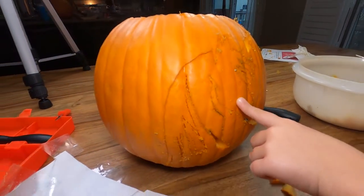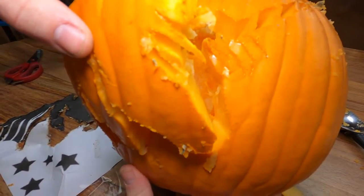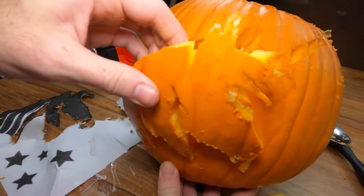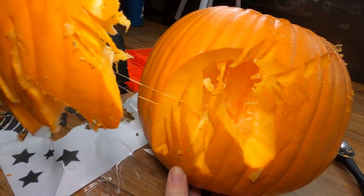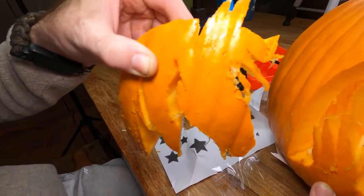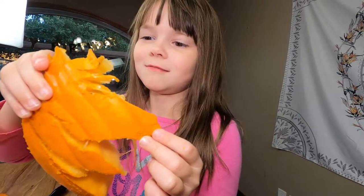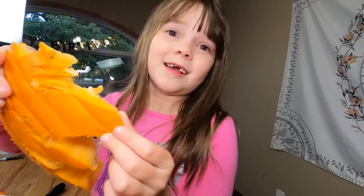And now we're trying to pop this. I may keep this as a decoration on my wall — nah, I'm just kidding. It's too gross.